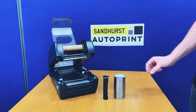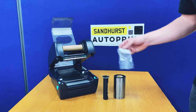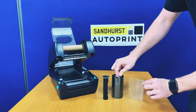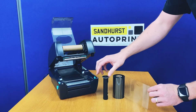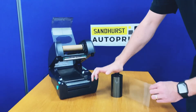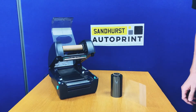The next step is to get the new ribbon ready to be installed into the printer. First, remove the cellophane plastic wrapping from the ribbon. Orient the ribbon so it feeds off the right hand side and unrolls in a clockwise rotation. Take your black plastic spool and push it through the center of the cardboard core of the new ribbon.